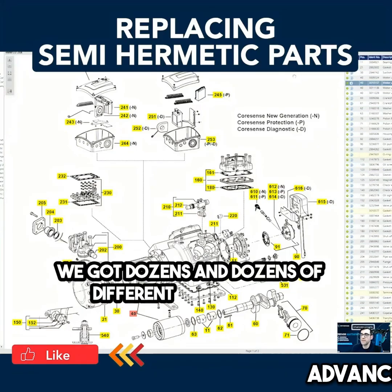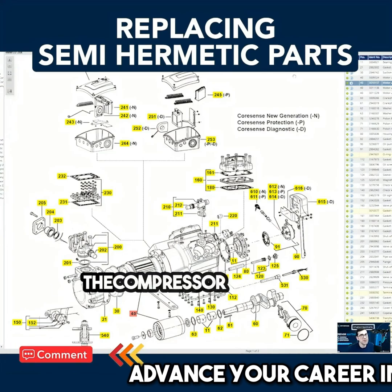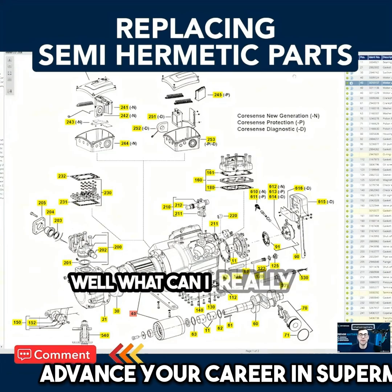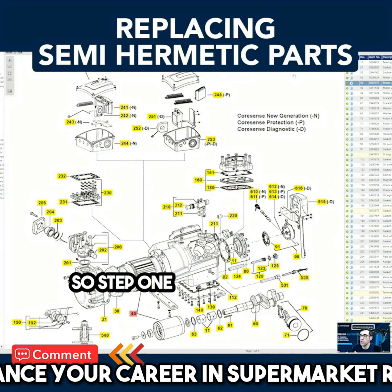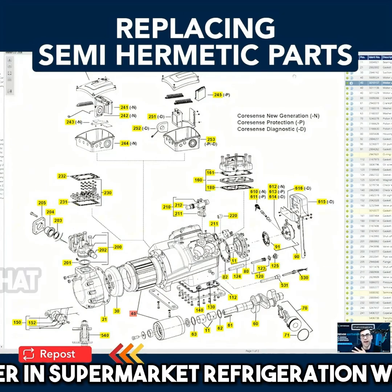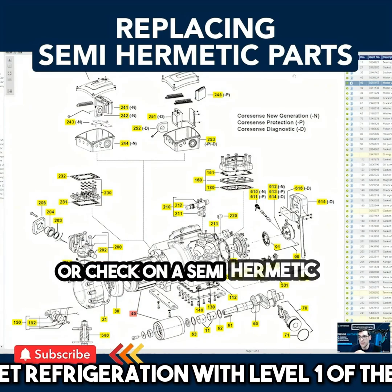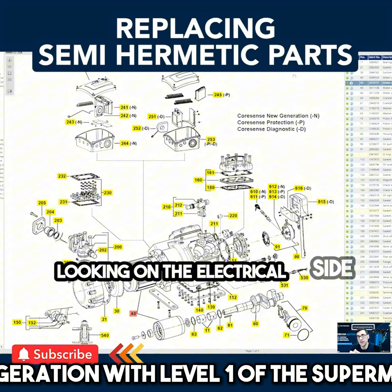We've got dozens and dozens of different components. You're in the field, you're working on it, the compressor is down — what can you really do? Step one, looking at this: there are multiple components that you can change, replace, or check on a semi-hermetic. If you're looking on the electrical side, for example, I'm going to show you some things.